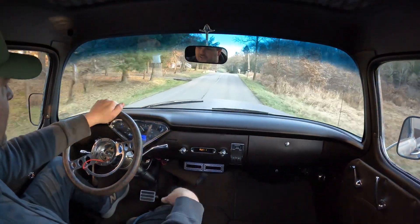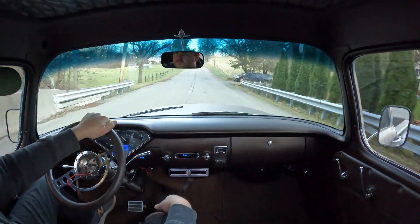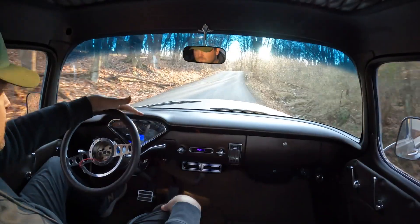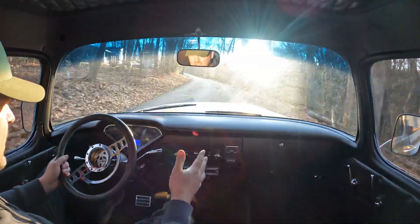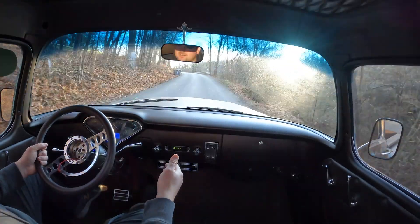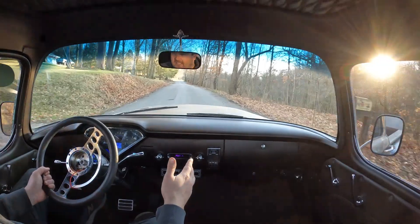Even on a simple road like this, you can hear the tires rubbing — that would get annoying very quickly. This thing makes noise. I guarantee there is no dynamat, no nothing underneath this carpet, and you can really tell the difference.